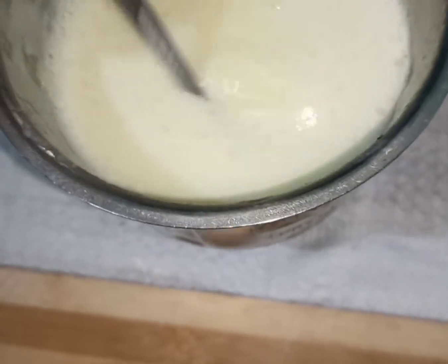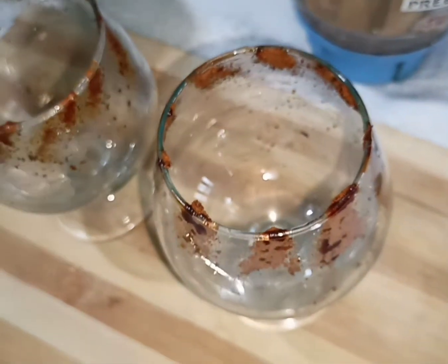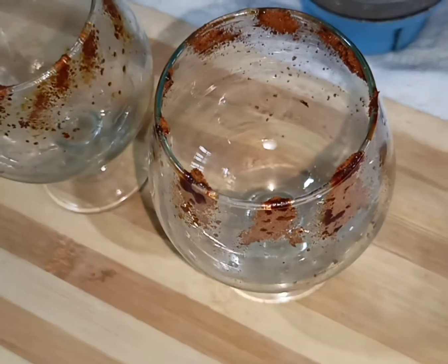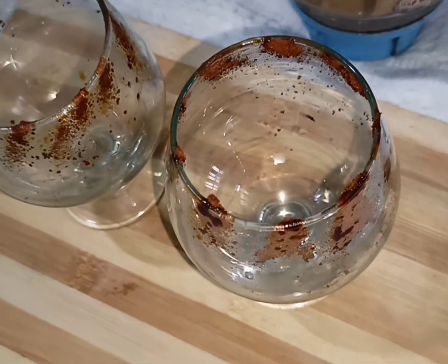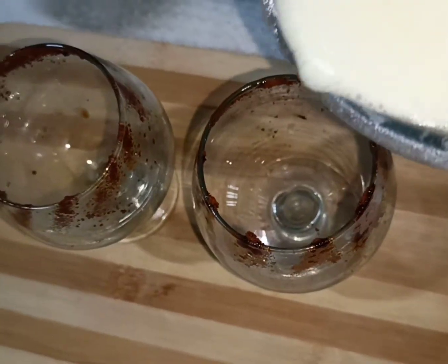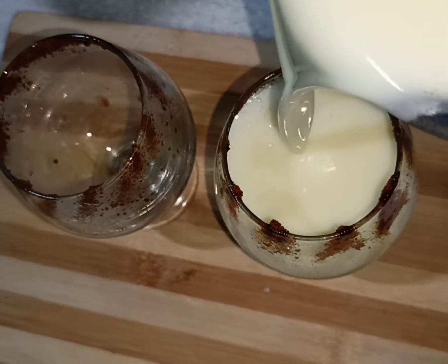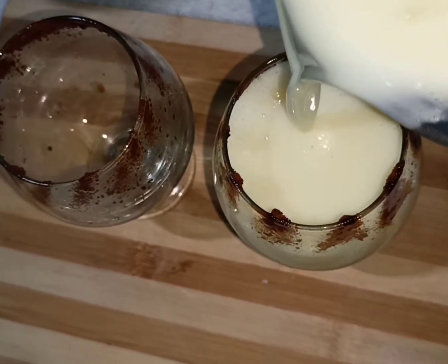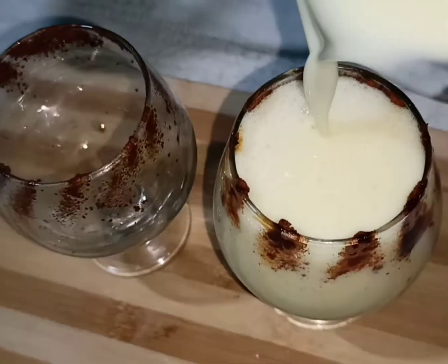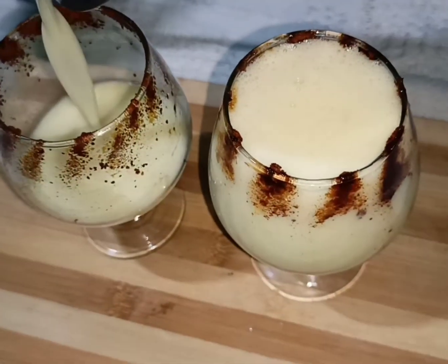I am going to set a glass here. I am going to put it on the side of the bowl. I am going to put the juice in a little bit. It is a good taste for us. Plug in the bowl.